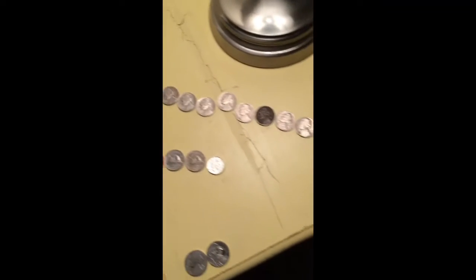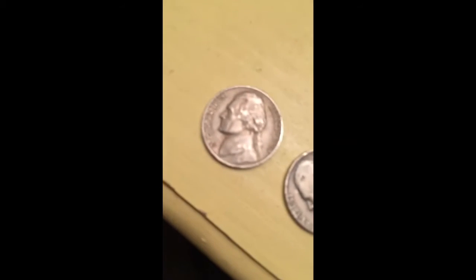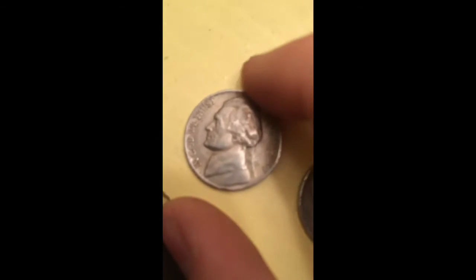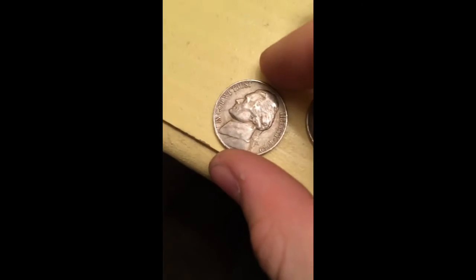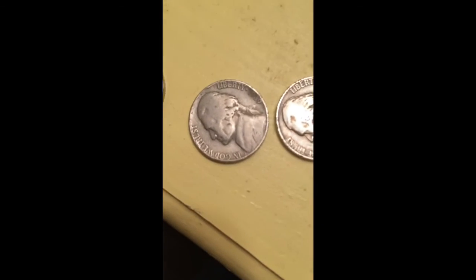Okay, so this is the wrap-up. We went through all the nickel rolls and this is what we've gotten. I'll start with the old stuff. My best find of the day — definitely worth the wait — is a 1939-D. The D mint mark means only around 3 million were made, which sounds like a lot but it's really not. Pretty cool find.